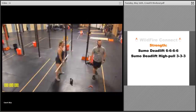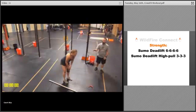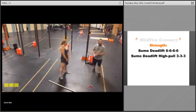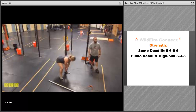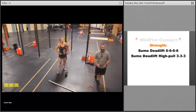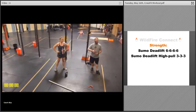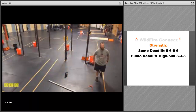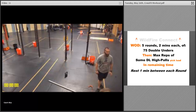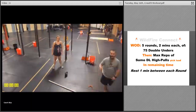Then you'll go back to the next set of sumo deadlifts. If you don't have a barbell, you can use a kettlebell or a dumbbell — or two of them if you want to go heavier. Same exact thing: sumo deadlift for six, rest, then sumo deadlift high pull for three. Take your time between sets — we'll give you about 15 minutes to get through this. The whole point is to get that explosive movement and activate your hamstrings, glutes, and upper body.